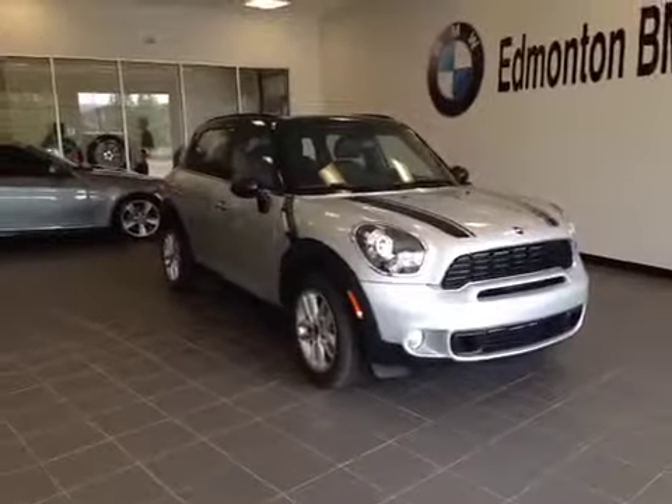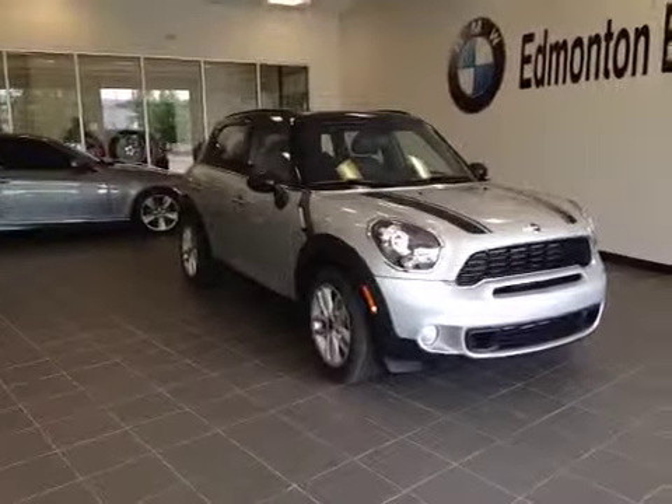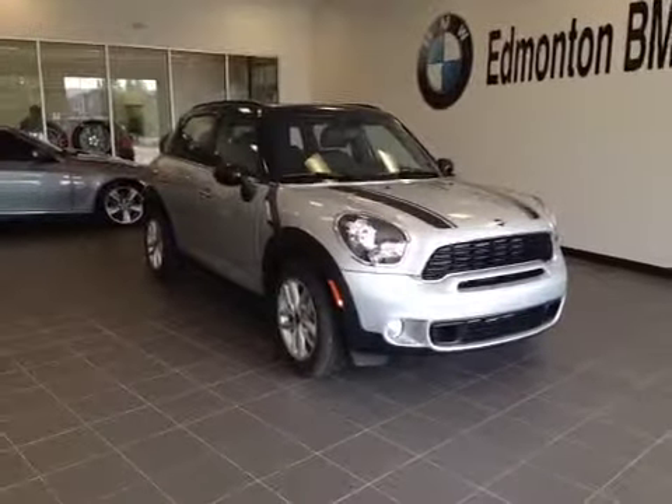Thank you for visiting Edmonton Mini. Here is a 2014 Countryman Mini Cooper all-wheel drive in silver.